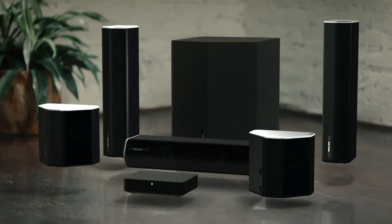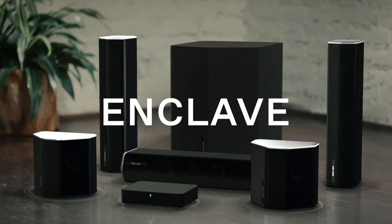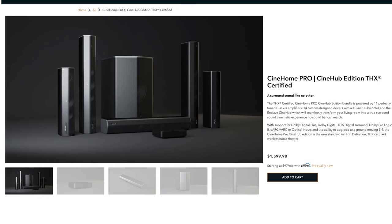It's been so long since I've been to the movies, since anyone has been to the movies. So recently I've been wanting to upgrade my home theater system to bring that movie-going experience to my living room. When Enclave reached out to sponsor this video I said yes, because they just released the world's first THX certified wireless home theater system called the CineHome Pro.